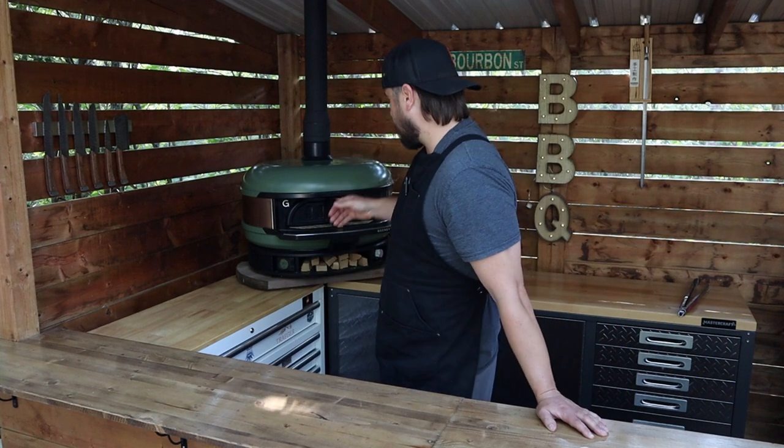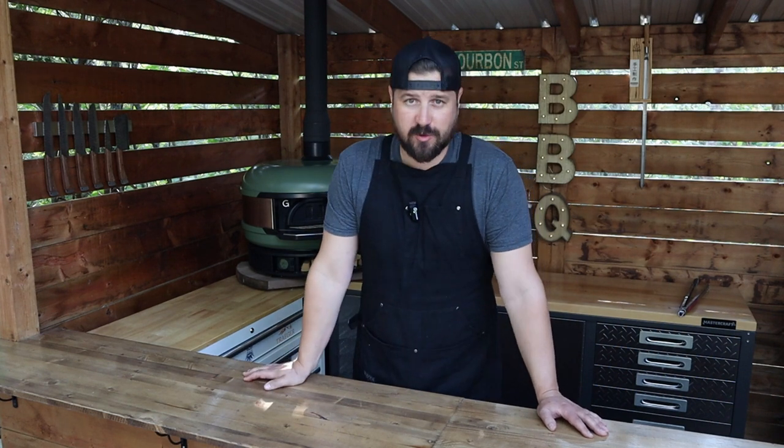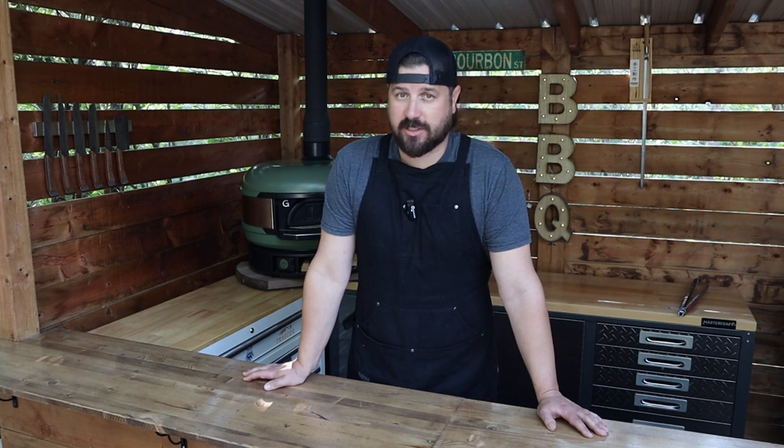What's up everybody? Welcome back to Max Grillshack. My name is Shane and today I am turning the Gosney Dome into a smoker. We're doing a skin-on pork picnic roast using some peach wood. It's gonna be delicious so stick around.